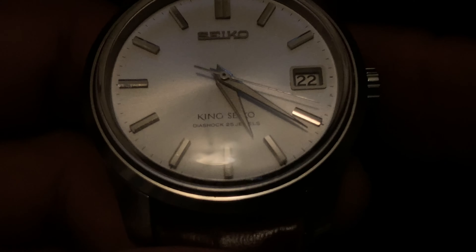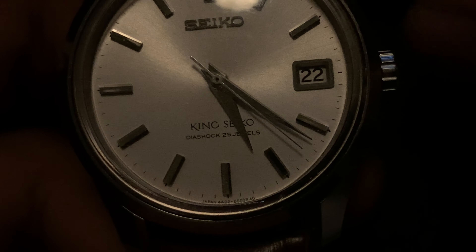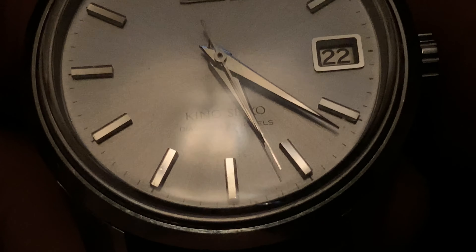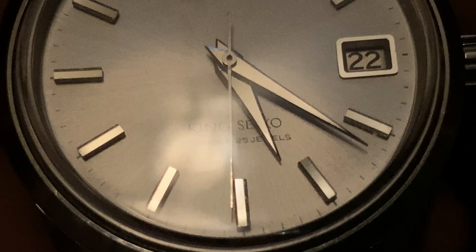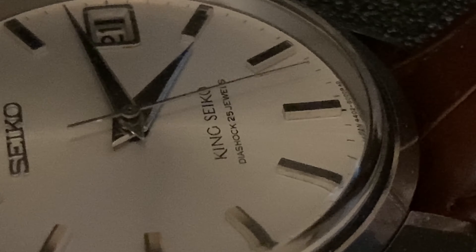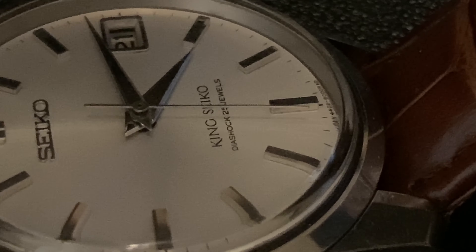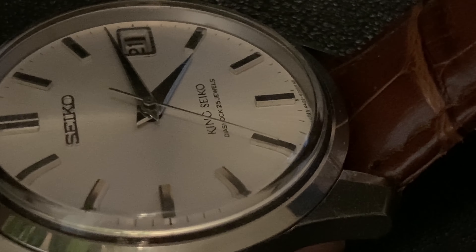There's also an added benefit that you can actually wear the watch without any fear of adding more scratches. Even if you add a few fine scratches, it's not going to change the value very much. With that covered, let's move on to the specific things that are important to see before you buy the 4402-8000. These few things also go along with other King Seiko models, but you can do more research on that.